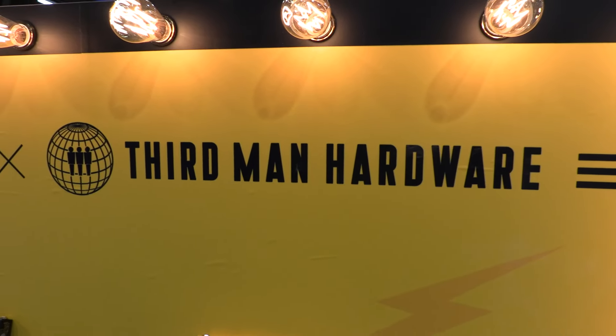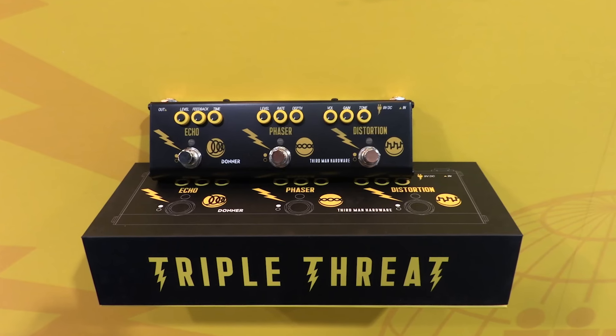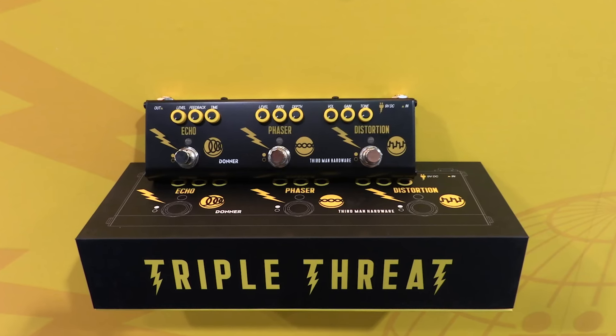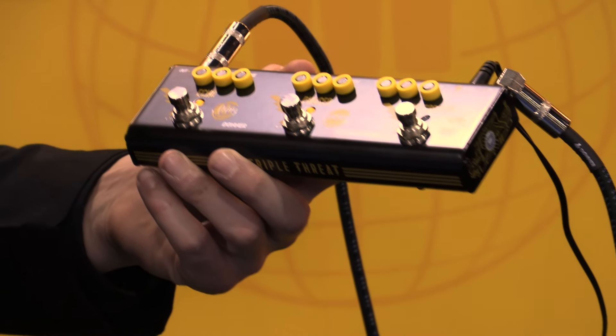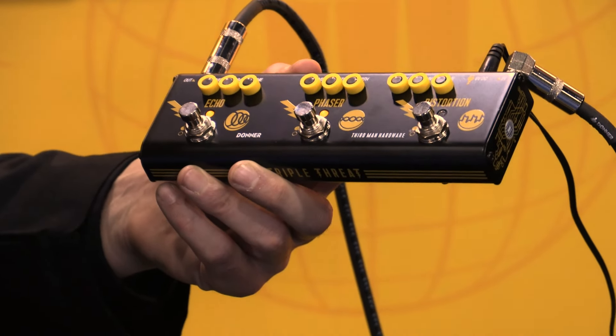Hey, what's up? It's Paul from Guitar World and we're here at the 2024 NAMM show. I'm here at Donner and today I'm with Dan from Third Man Hardware. Dan is going to tell us all about this wonderful collaboration between Donner and Third Man Hardware, which of course is Jack White's pet project, and the collaboration we're going to be talking about is the brand new pedal, the Triple Threat.